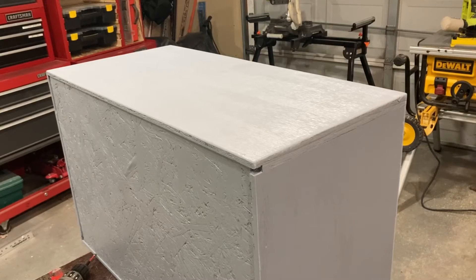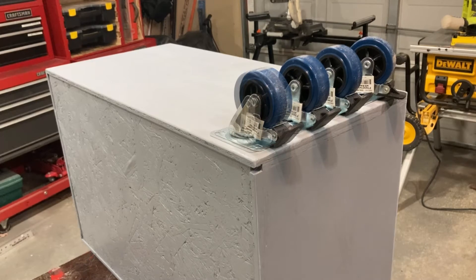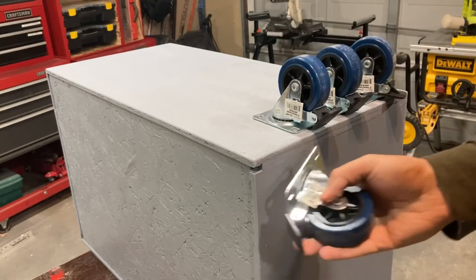I'm using Harbor Freight casters — I bought these for another project but didn't end up using them. The wheels lock fine but the swivels don't lock. It wasn't good for the mobile bench I made but they'll be fine for the parts bin rack.